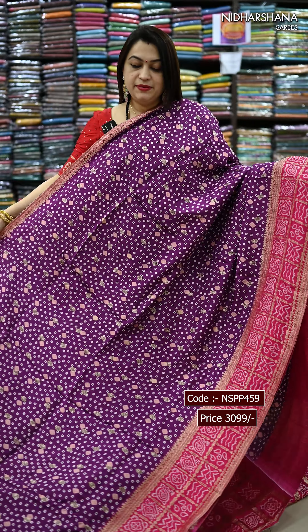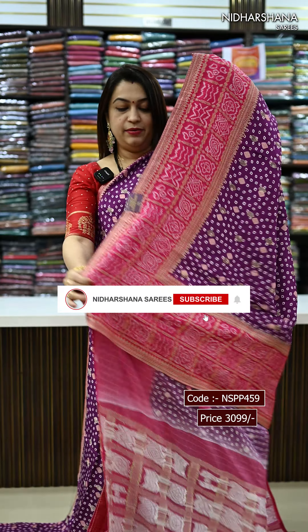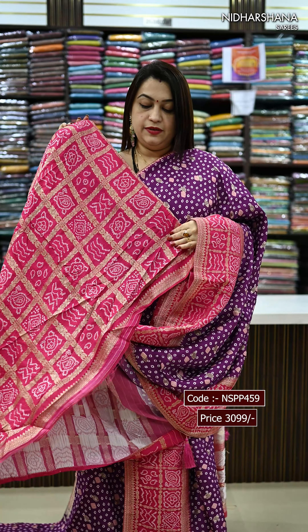Next pretty shade in this crepe silk — it's a beautiful purple with the rani colour combination. That's the pallu in the rani colour. It has got a chic pallu concept and that's the matching blouse piece.